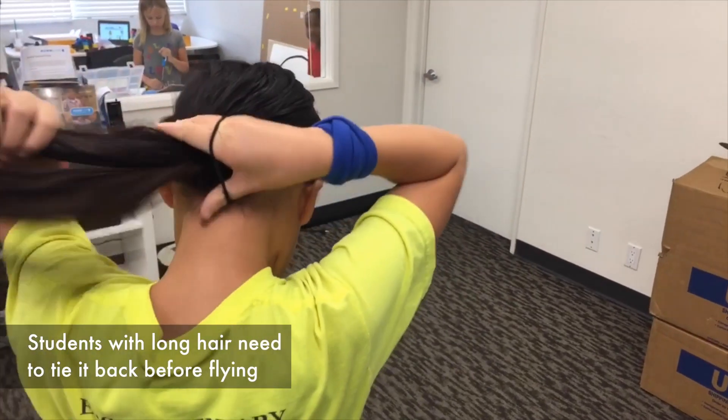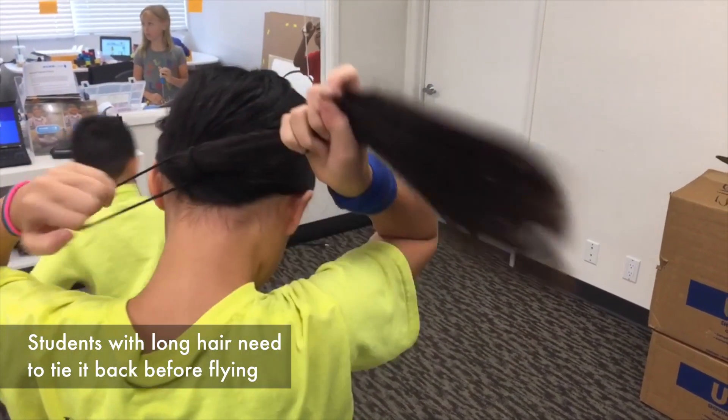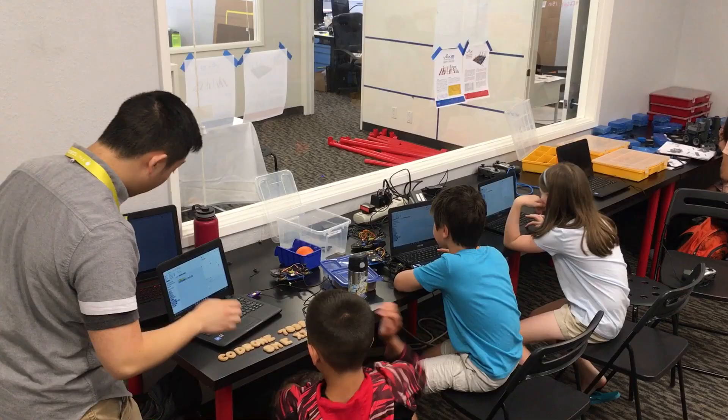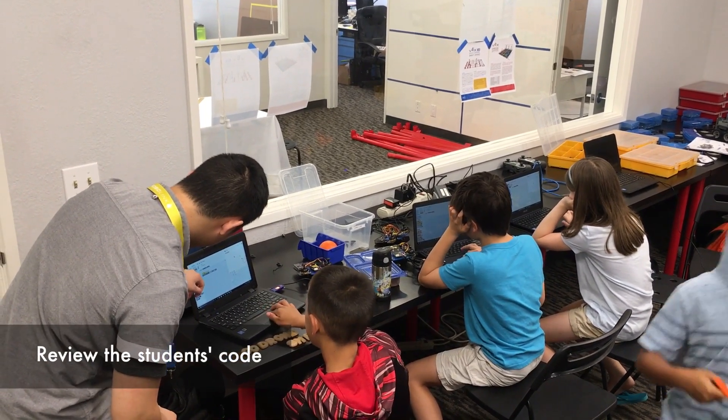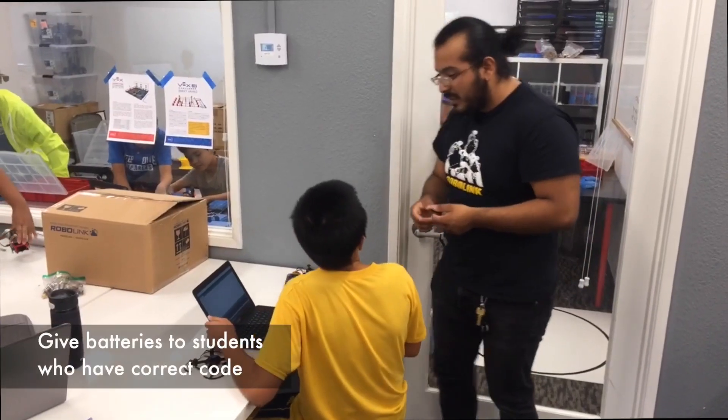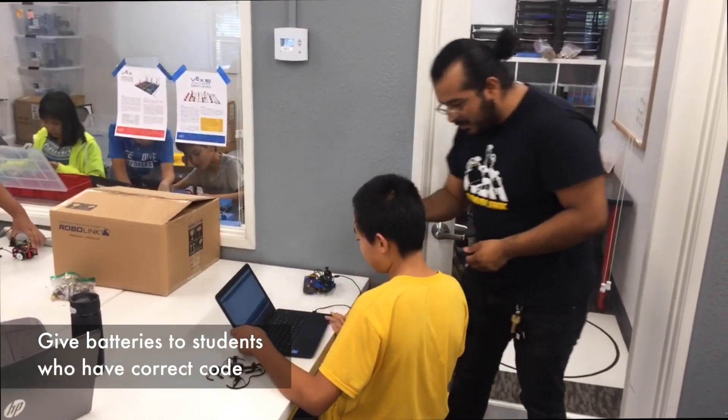For students who have long hair, make sure they tie it up into a ponytail so the Code Drone can't get tangled. Before handing batteries to each student, make sure that their code is actually correct. Once you have verified that their code is correct, you can hand them the batteries.